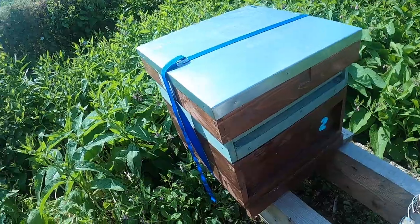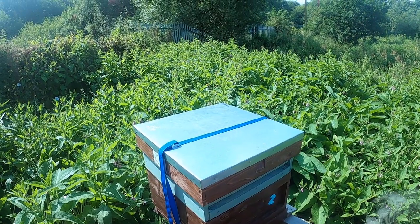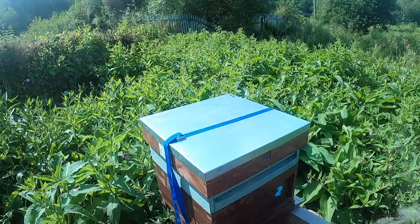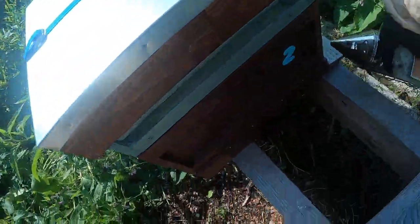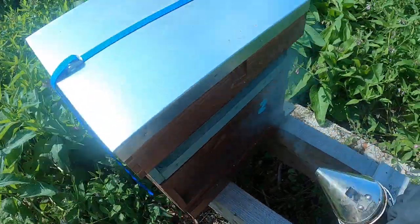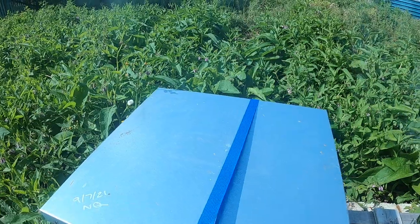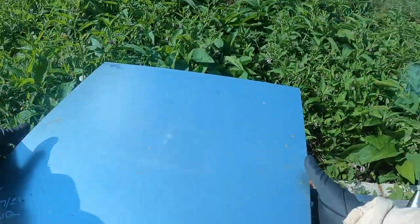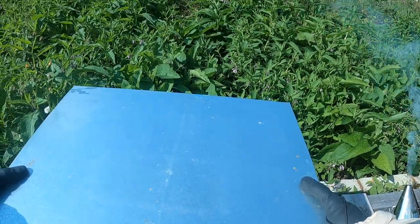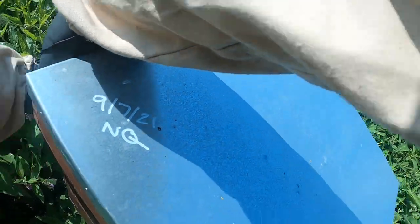Hi guys, decided to come back into hive number two today because there were a few comments that they thought they saw queen cells. So let's have a look — it'll only be a quick one. The queen wasn't laying last time we went in, but this is a relatively new swarm; it was called nearly the end of July.